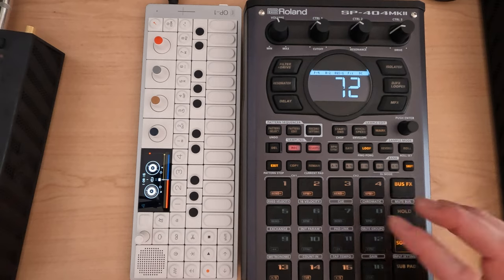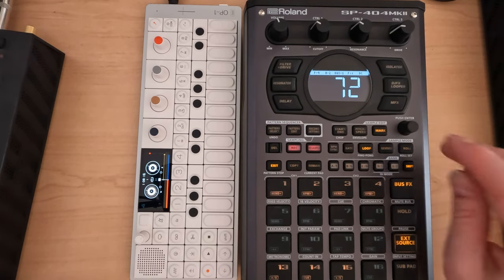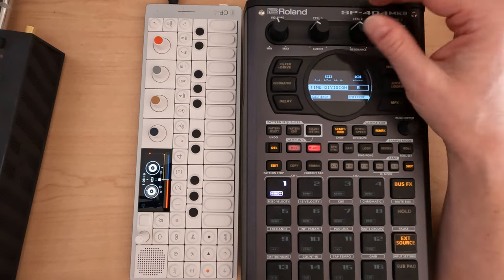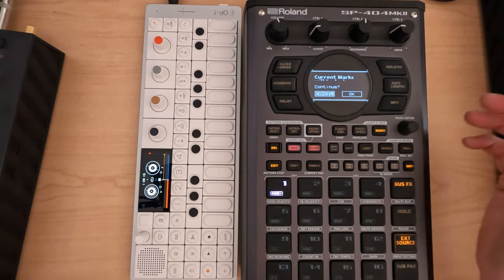Similarly, it might be worth doing some chops for the bass in case I wanted some different bass sounds to go along. So again, shift chop, go menu, auto mark. I don't want time division, just level again — see if it sounds okay.